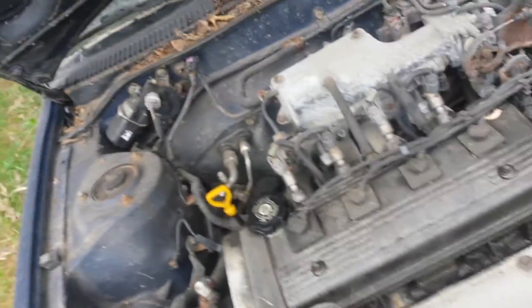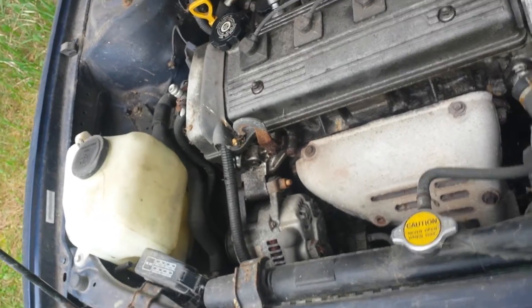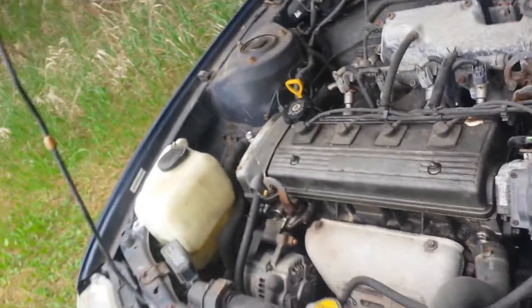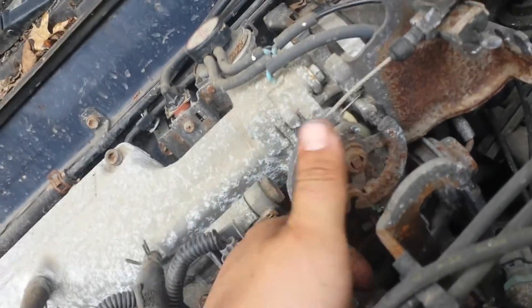I'm disappointed because I'd rather have the 1.8 in here — bigger equals more power with the manual. It probably doesn't make any difference, 0.2 liters, but it's still bigger. Just gotta give her all the geese — but you know, this is what I got going on.